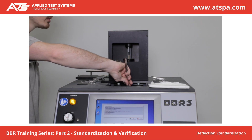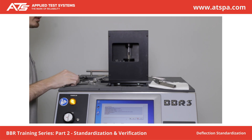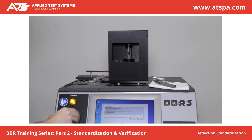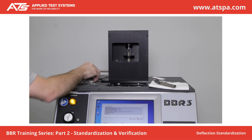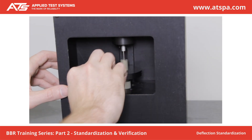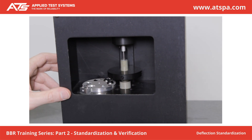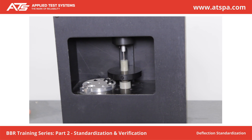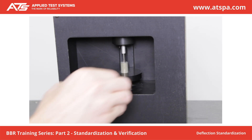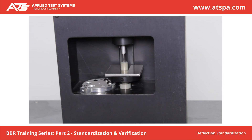Remove all beams from the supports. Adjust the zero regulator to fully raise the loading nose. Place the step disc in the zero position. Lower the shaft using the zero regulator until the pin touches the surface of the zero position. Place 100 grams on the weight pan. Wait 5 seconds. Press Next.